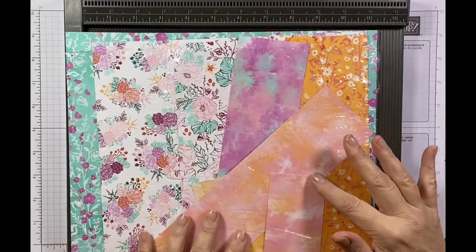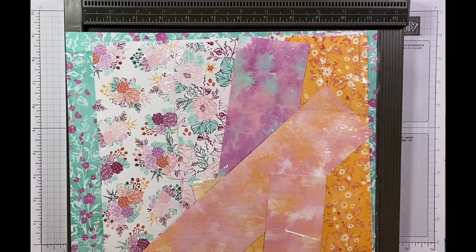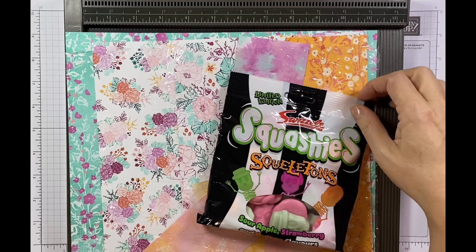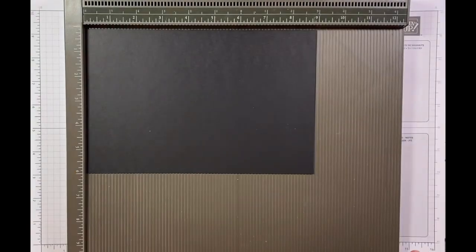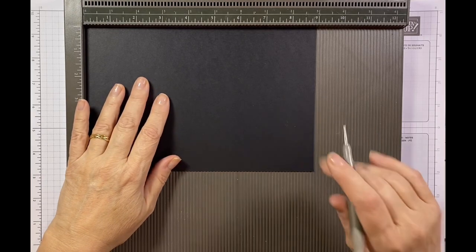I've used the designer series paper called Unbounded Beauty, and the reason I've used this is because it's got this pink and orange in it and they match the pink and orange sweets inside. So I've done the first one as orange and this next one I'm going to do as pink. This is a really quick easy project so it shouldn't take us too long at all.